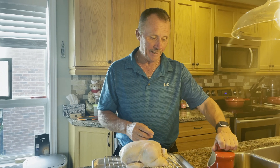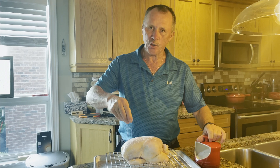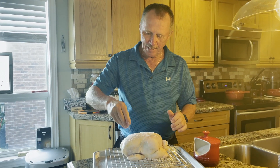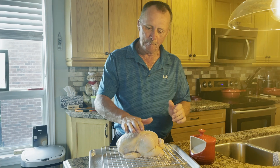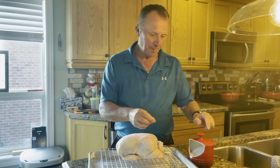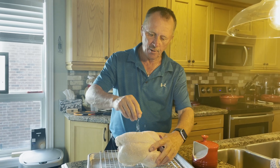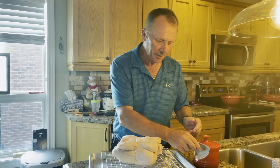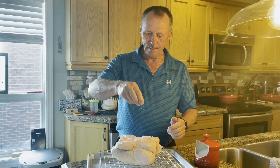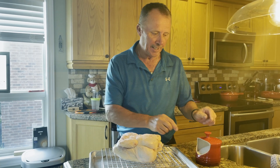With dry brining, which I'm going to do now, that salt is going to draw out the moisture. But when it's over, I don't have all the water issues going on. So I'm going to make sure I get salt all over it, all around the entire chicken, and this is going to result in a much crispier skin.